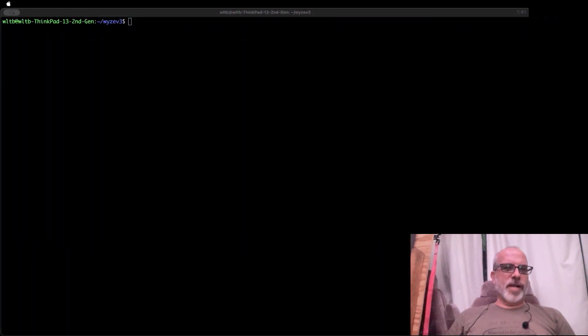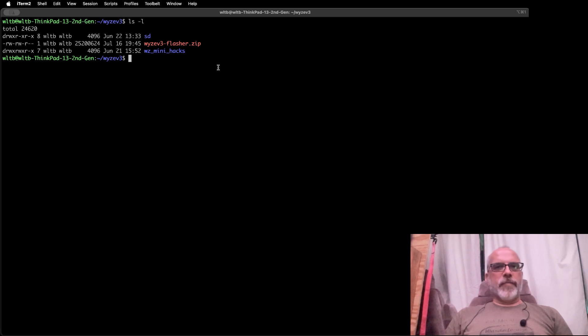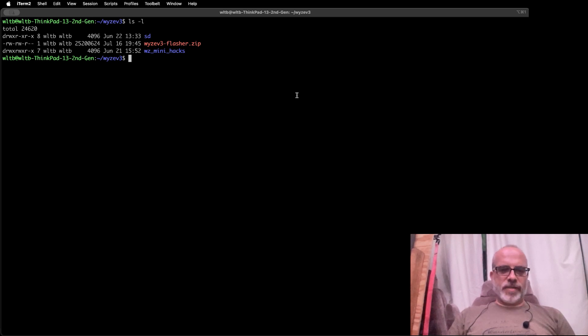So we're going to walk through the process. The first step is preparing the micro SD card. We're going to do this on a Ubuntu Linux system. I've already downloaded the flash file — I've got it named Wyzev3flasher.zip — and I've got my SD card already in the device. If you're doing this on Windows, your instructions will be a little different, but basically we're going to format the SD card, then unzip the file into it. Let's first see what our SD card is.